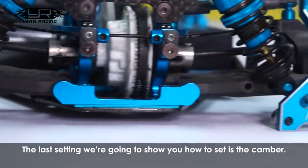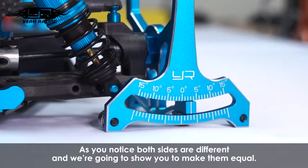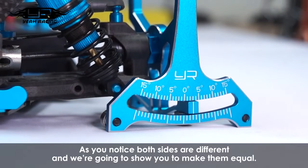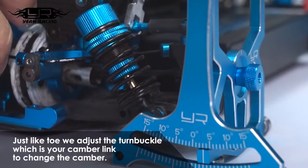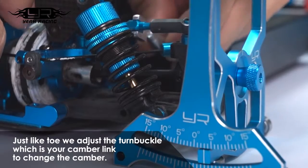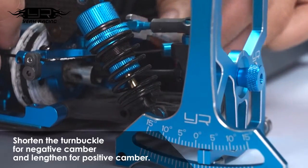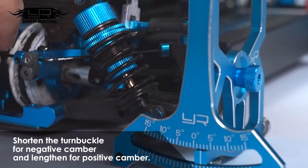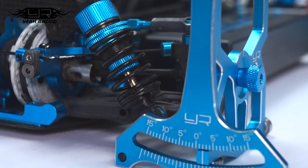The last setting we're going to show you how to set is the camber. As you'll notice, both sides are different and we're going to show you how to make them equal. Just like toe-in, use the turnbuckle which is your camber link to change the camber. Shorten the turnbuckle for negative camber and lengthen the turnbuckle for positive camber. As you can see, now both sides are two degrees.